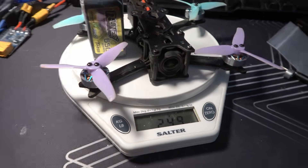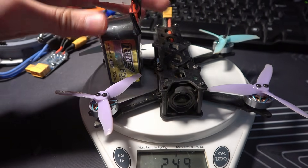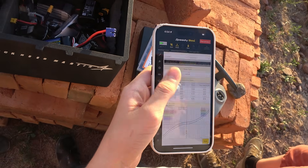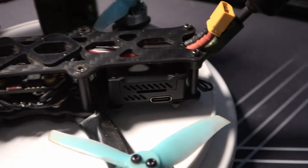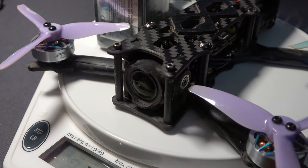This drone comes in at 249 grams, has an O3 air unit for excellent 4K footage, uses a 6S battery, and can even be programmed over Bluetooth from your phone. I'll show you how I made this ultra light, high performance drone, the challenges I faced, and how you can build one too. I hope you stick around — this is going to be awesome.